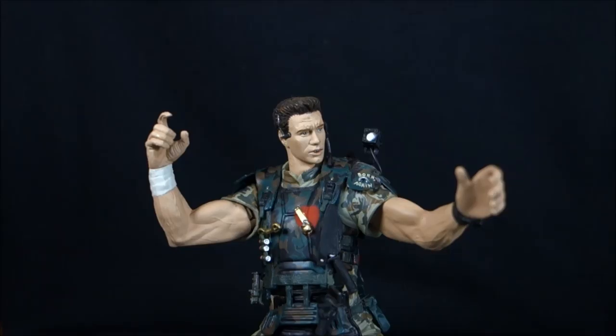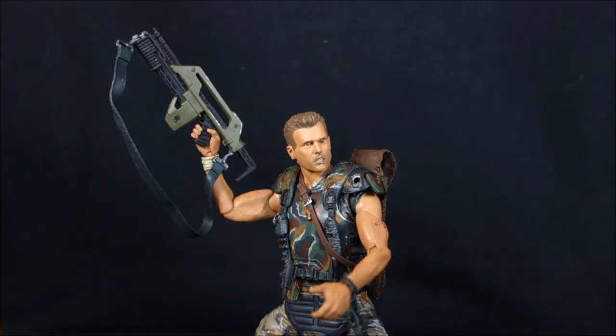That's everything my version of Hicks came with. But floating out there is a McFarlane Club exclusive version that comes with a shotgun instead of the pulse rifle, and on his base he has an open alien egg with a facehugger that can come out. Definitely an interesting variant, but not something I was ever really tempted to track down.